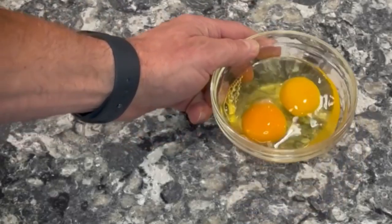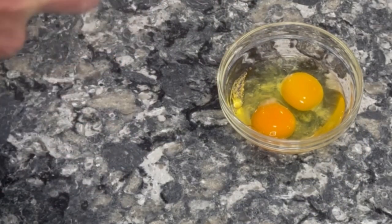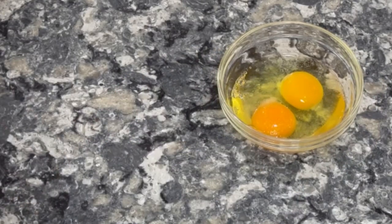To save time, since cooking goes pretty quick, I'll sprinkle a little bit of salt on the eggs now so I don't have to worry about it later. Just a pinch. Okay, and then we'll move to the frying pan.